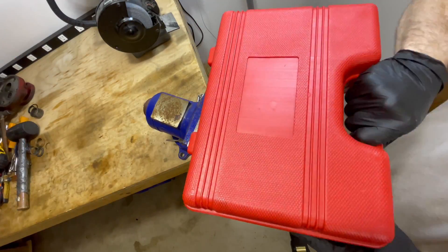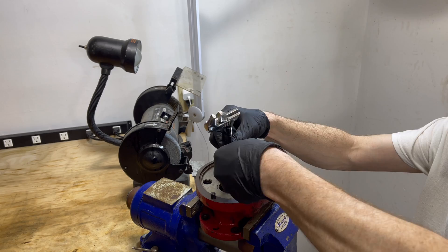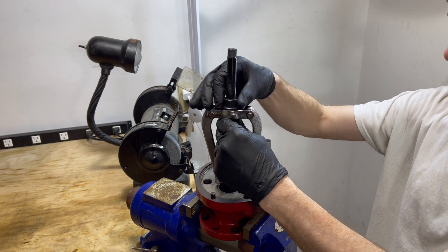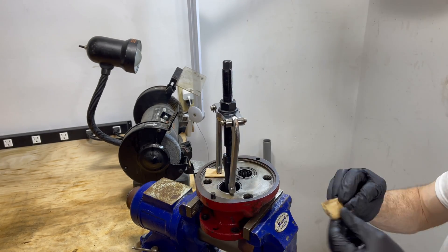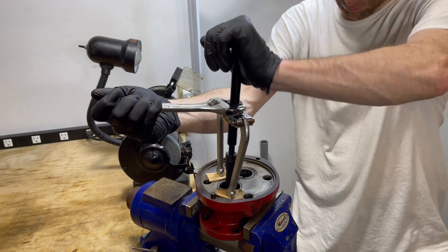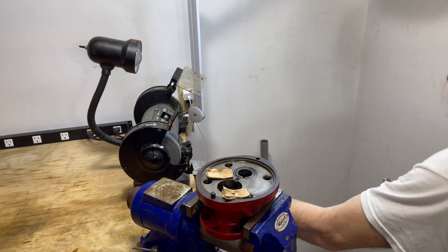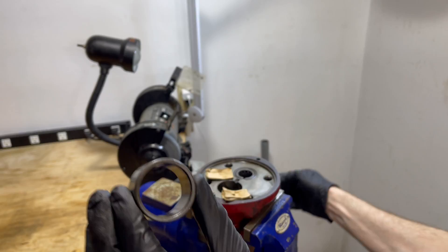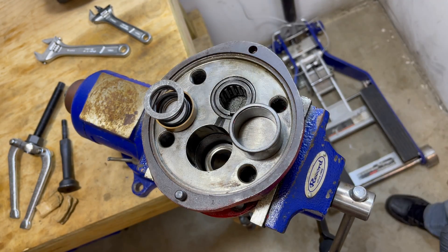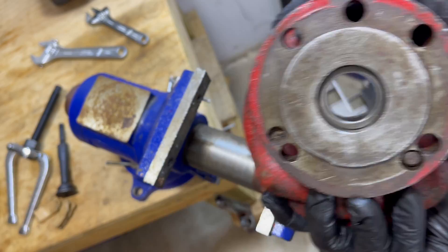Now we're gonna need to use a puller to get the bearing sleeve out. There it is — finally got everything out. Here's all the pieces. Now that everything's taken apart, we can bring the pump housing and all its parts to some hydraulic shops to see if we can find a seal that'll work.